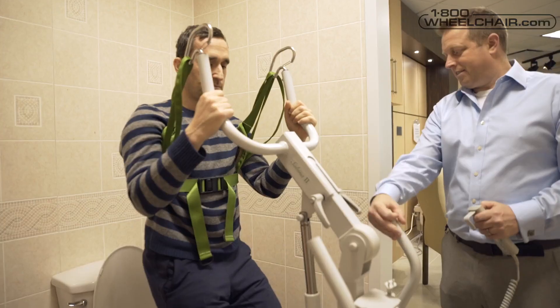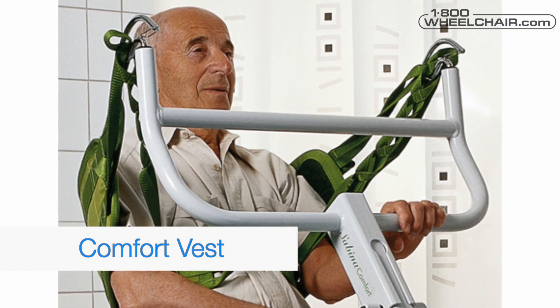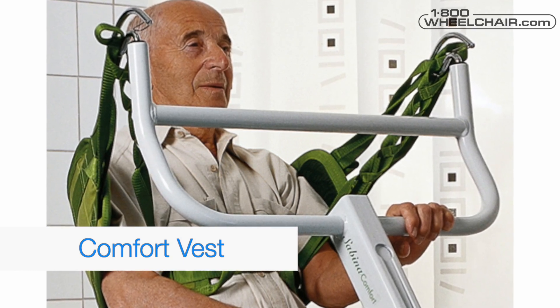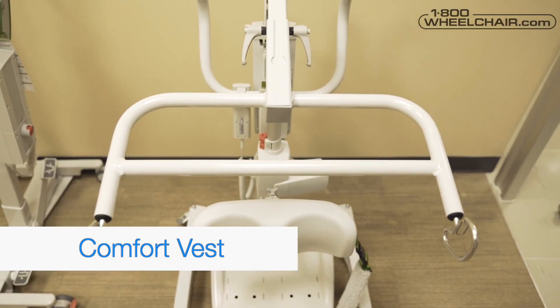The first is a support vest — that's your standard support sling with padding. The second is a comfort vest — this sling is for somebody who doesn't have arm control or has sensitive underarms. Remember, this vest works together with the comfort sling bar.